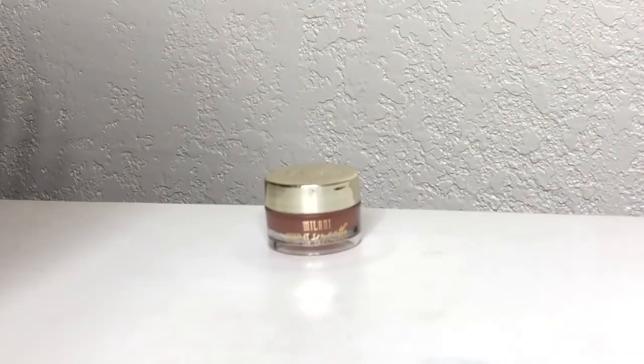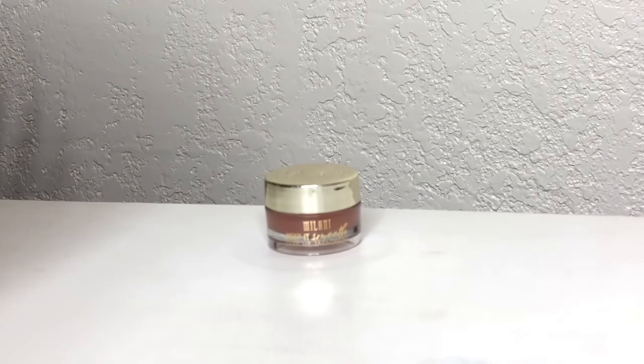Hit the little bell down below to be notified whenever I upload a new video. Let's get right into the tutorial. The first thing I'm going to do is moisturize my lips using the Milani Keep It Smooth Lux Lip Treatment.